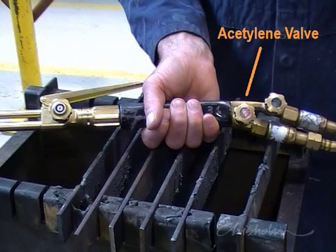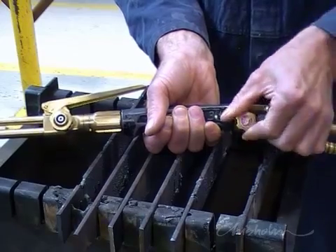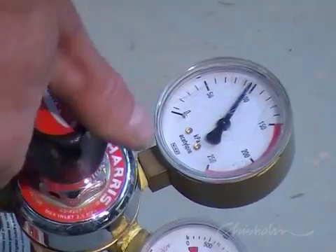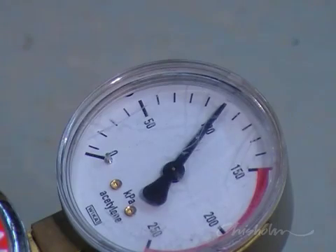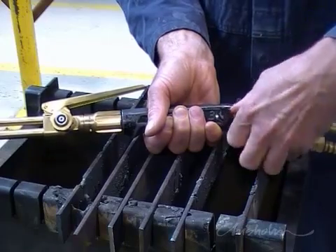Open the acetylene valve and with gas flowing, adjust the regulator to 100 kPa. Then shut off the acetylene valve on the handpiece.